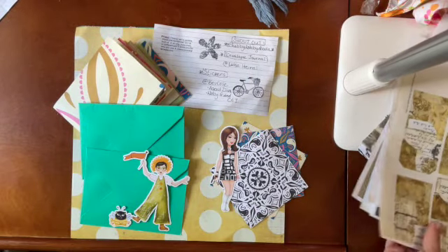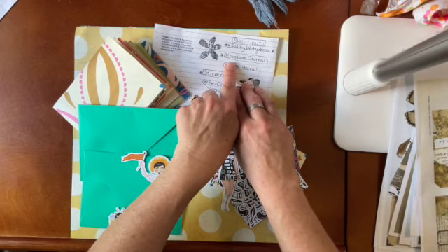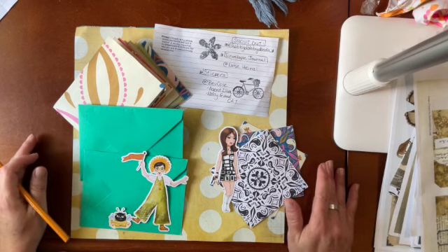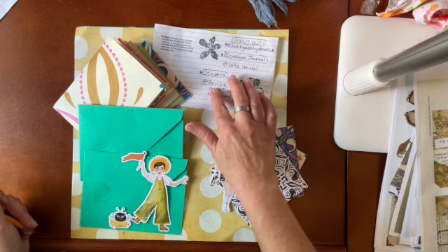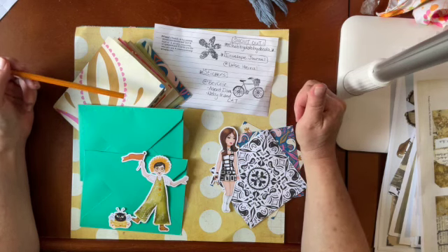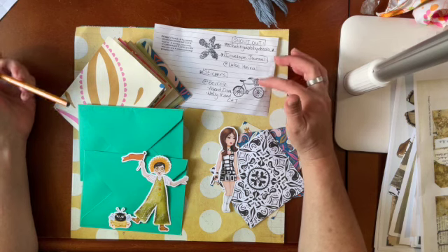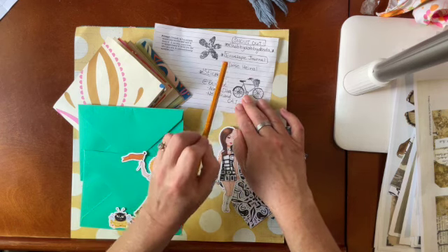So my thoughts — Shabby Dabby Doodah and the envelope journal I'm making, I'm giving credit to Louisa Heinzel. She did this wonderful video of this envelope journal and I loved it. I want to make one for myself someday, but this one's going to go to my dear friend Bev Cole. Louisa Heinzel has her own style — she's got this grunge way of doing her stuff and it's absolutely fabulous. Go ahead and check her channel out.